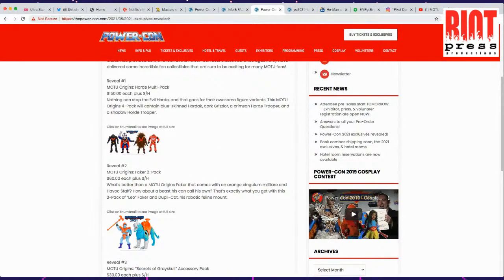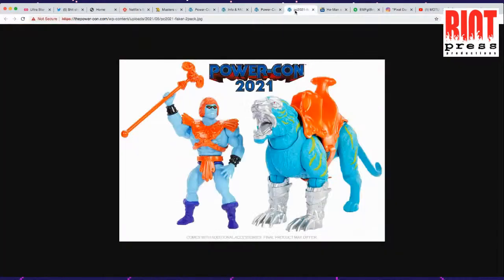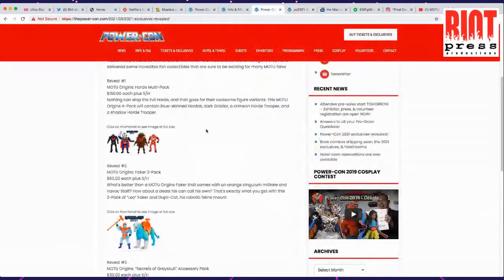The next thing on the list is what I'm looking for the most. Reveal number two is the Masters of the Universe Origins figure two-pack — $60.